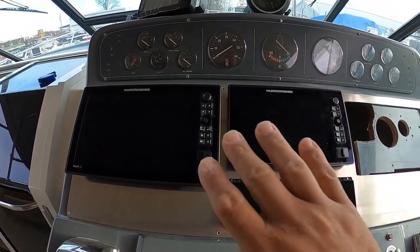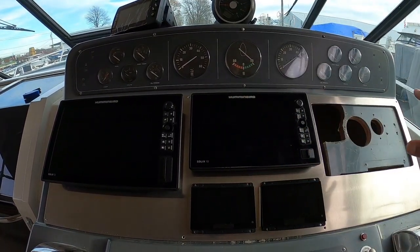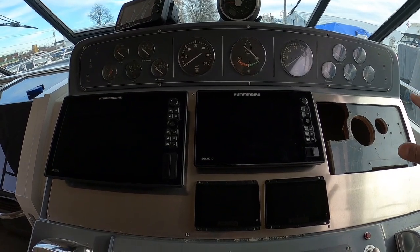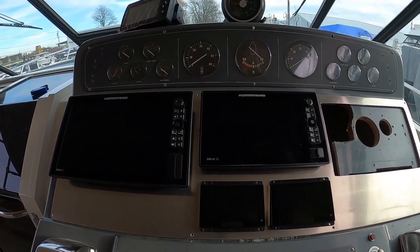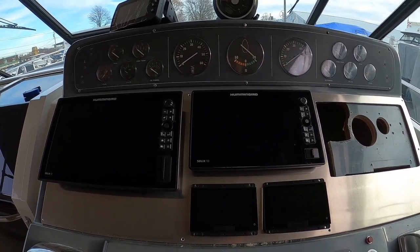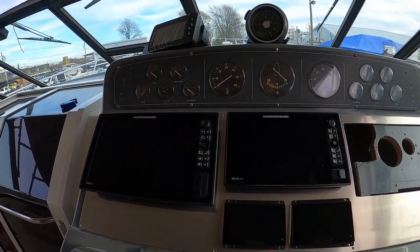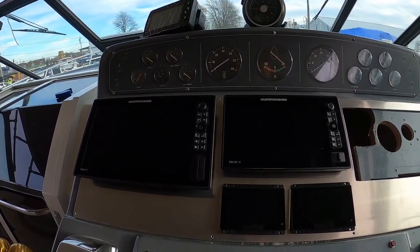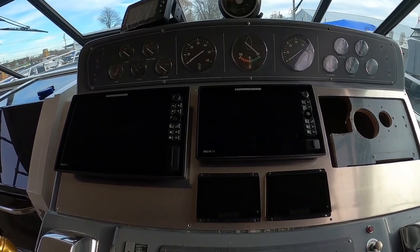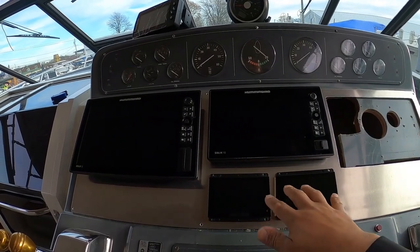These Humminbirds are going to do most everything we need out on the water. We're going to have them running traditional sonar, side and down imaging, Mega Live, LakeMaster VX mapping, and our Humminbird CHIRP radar — so three screens from Humminbird covering the full range of fish-finding capabilities.